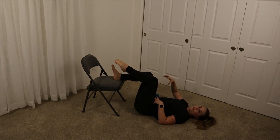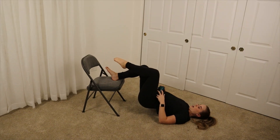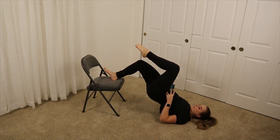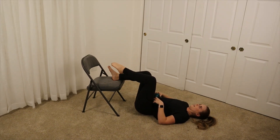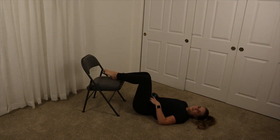Biggest thing is to keep your hips nice and high as you go up and avoid arching your back — trying to stay nice and hollow. Squeeze your booty at the top and maintain a nice and controlled pace.